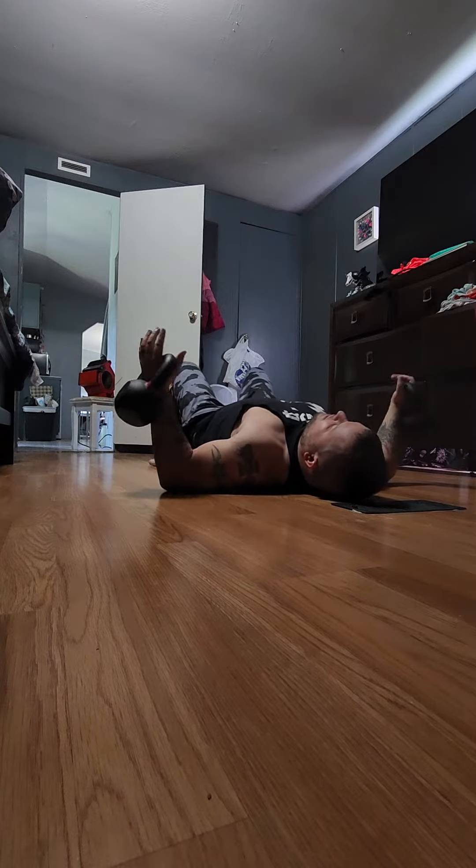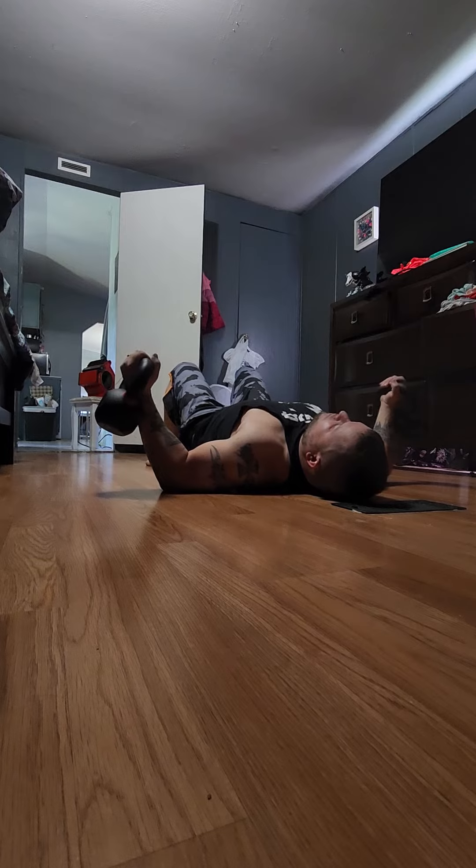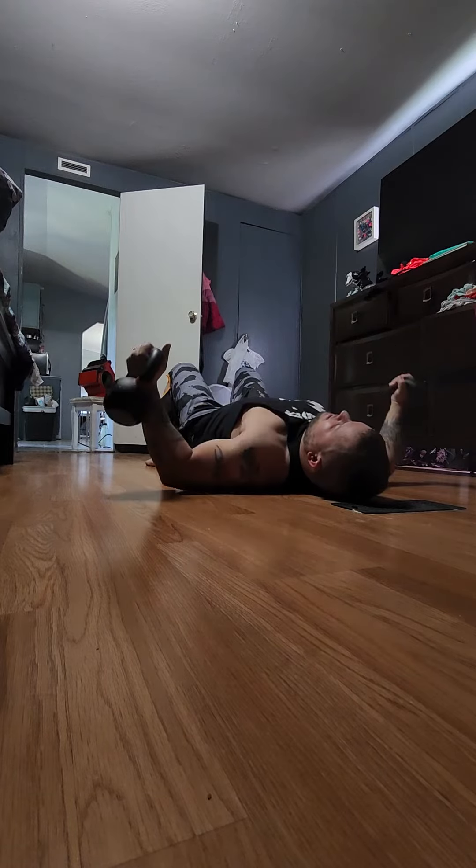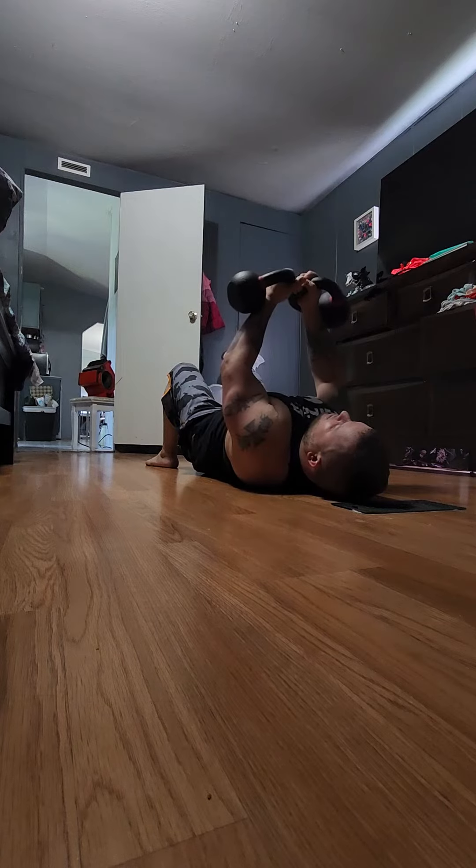You're going to start out like this right here, with your wrist flat. Come straight up, touch the floor, touch your hands.